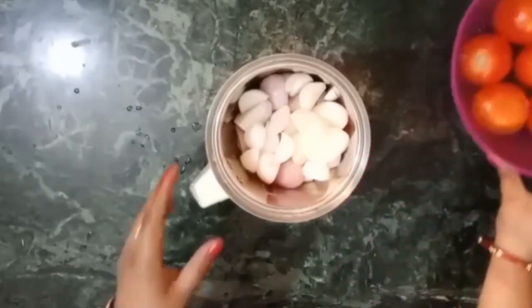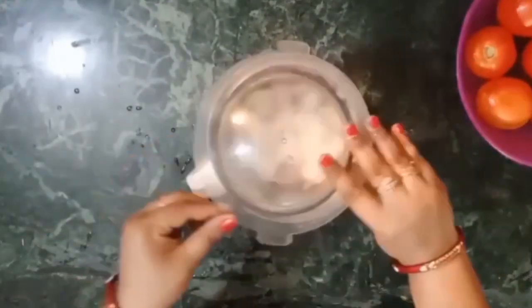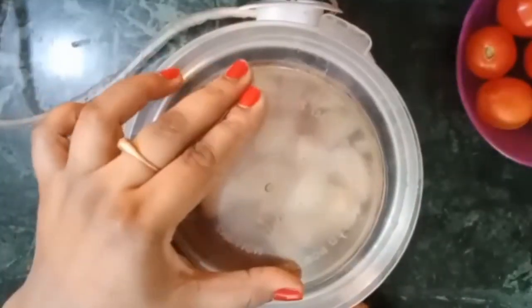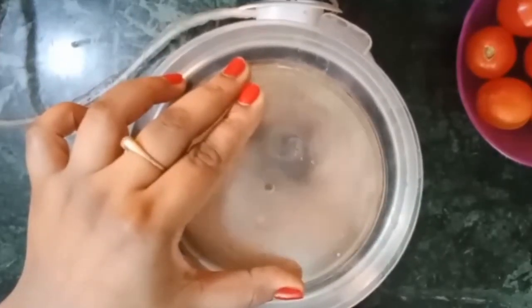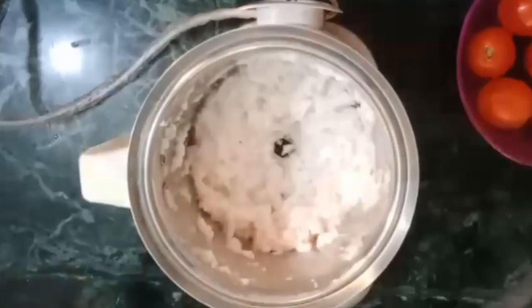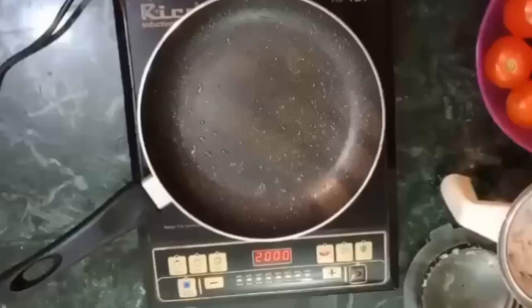The tomatoes are washed. Now let's put on the lid and turn it on. You can see it comes out in a smooth paste form — just like this. This is the type of paste you can make.